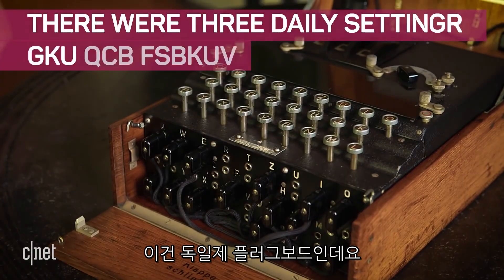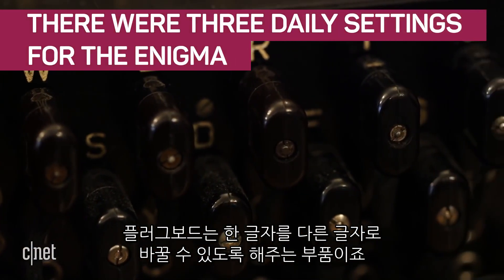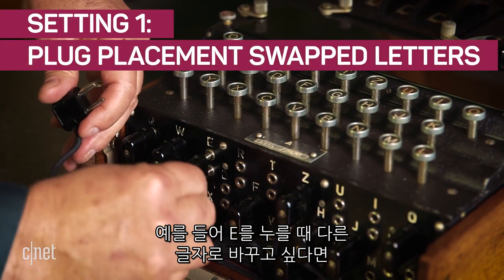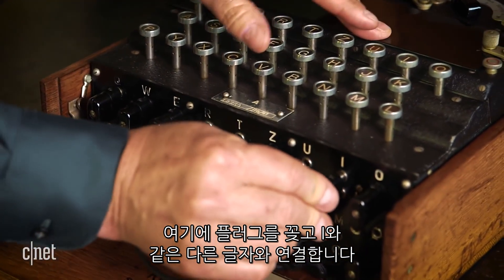Here is the German plug board. The plug board allows you to switch one letter to another. Let's say the E — if I press the E and I want to change it to a different letter, I would put that in here, and let's say I want to change it to an I, I would move it here.